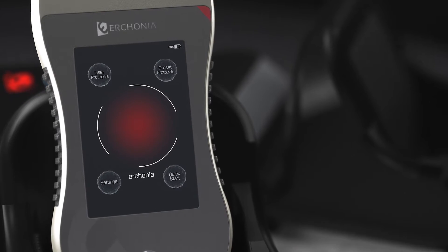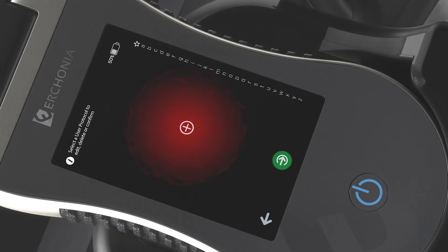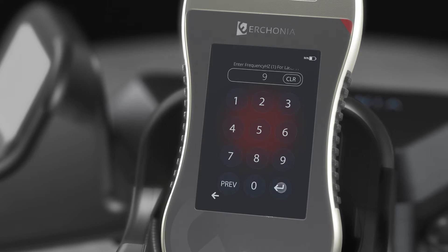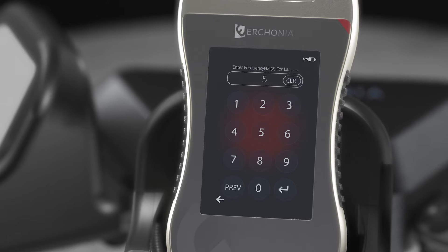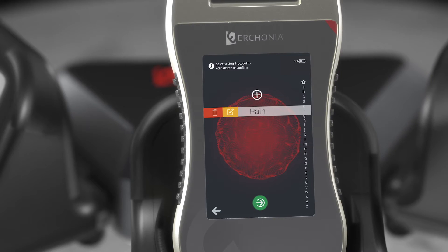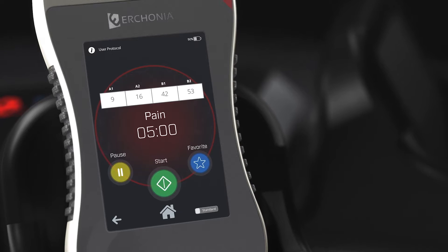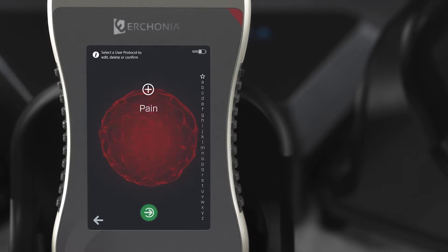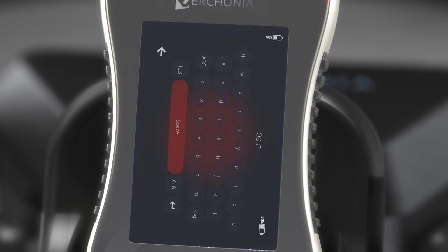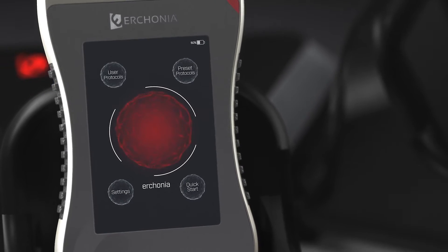Next we'll look at User Protocols mode, where you can enter and save protocols to your device. Press the plus button and name your protocol — for example, 'Pain.' Enter your frequencies: 9, 16, 42, and 53, with a treatment time of five minutes. It is now saved. To use it, click on it and press the green button, then Start to begin treatment. You can also favorite protocols by pressing the favorite button and access them via the star icon. To edit, click a protocol and press the orange Edit button. To delete, click a protocol and press Delete. To power down the device, hold the power button and select Power Down.